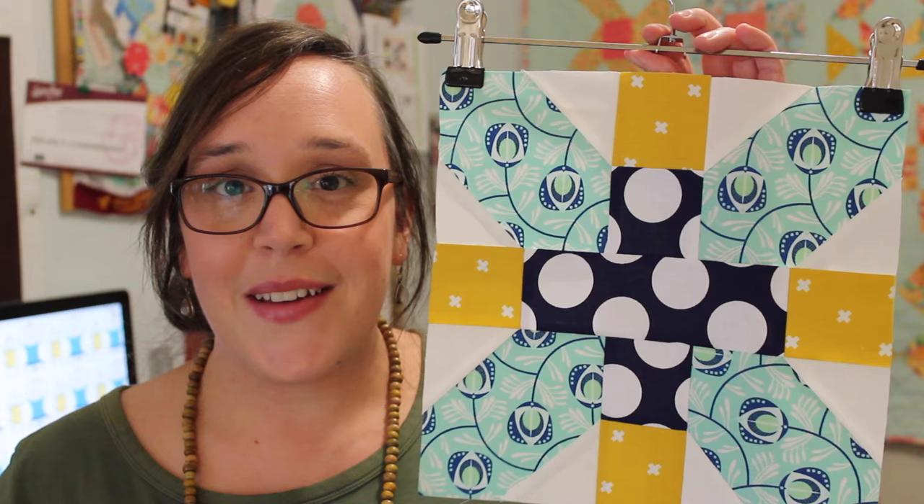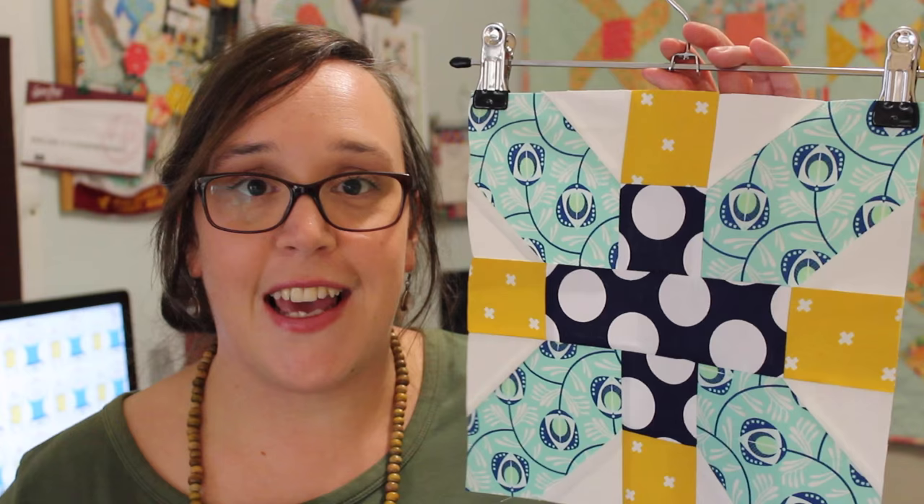Hello, my name is Amanda and welcome to another one of my block tutorials. So in today's video I'm going to be showing you how to make this lovely X Plus block. In my opinion this block is so super simple and quick and easy to piece together that it is great for any level of quilter to give a go and have fun making.